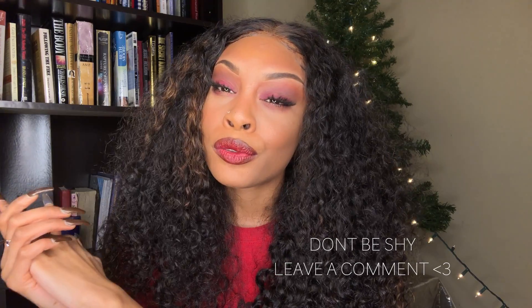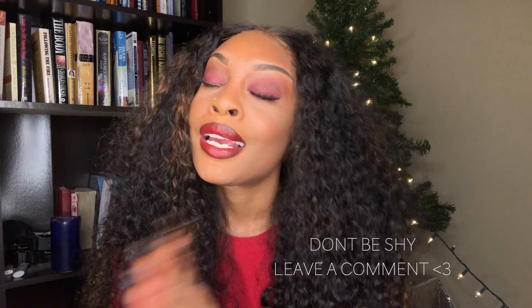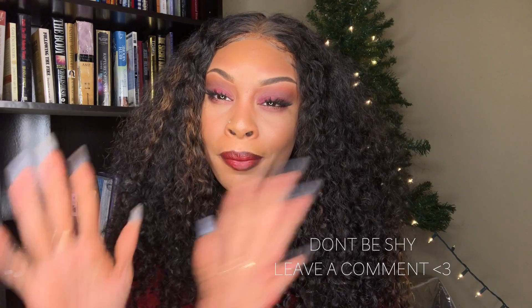Okay, check me out! I would have never thought to put these looks together — it looks so good. I hope you all are having a wonderful holiday, and I'm looking forward to putting out more videos for you guys. I love you guys so much, and yeah, that's gonna wrap this video up. Bye guys!